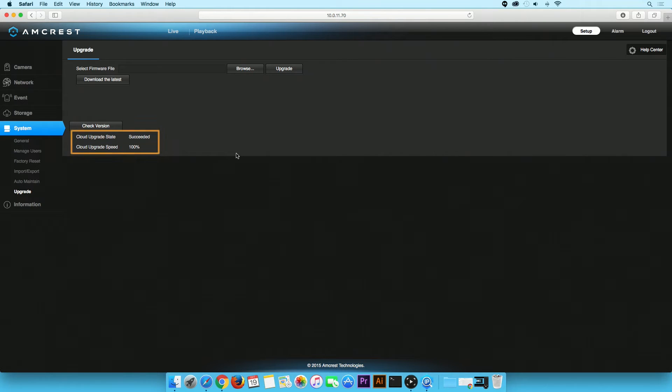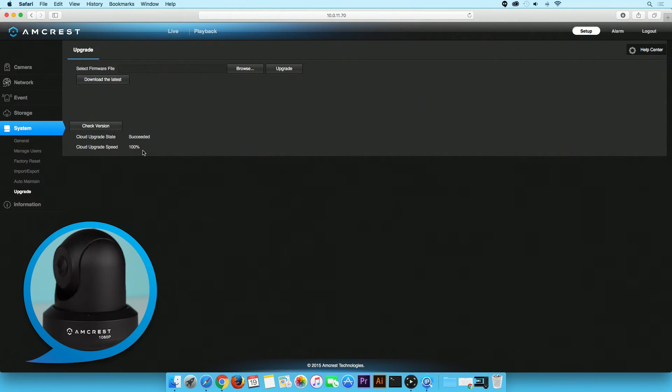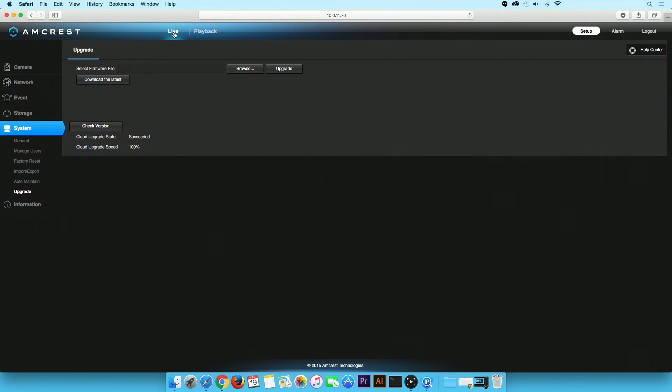When complete, the cloud upgrade state will say succeeded, and the cloud upgrade speed will say 100%. Your Pro HD camera will also reboot to complete the upgrade process. You can return to the Live View screen when finished.